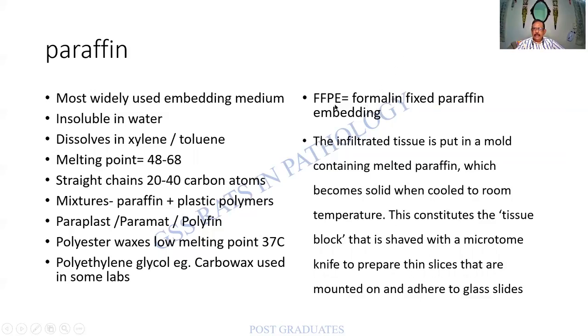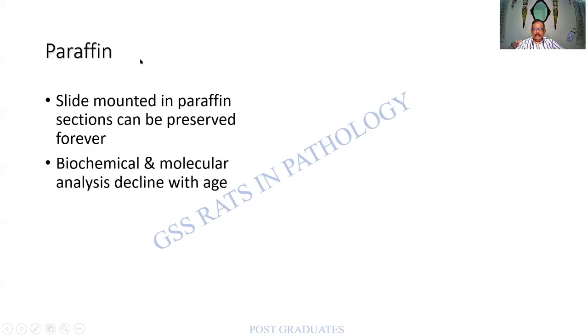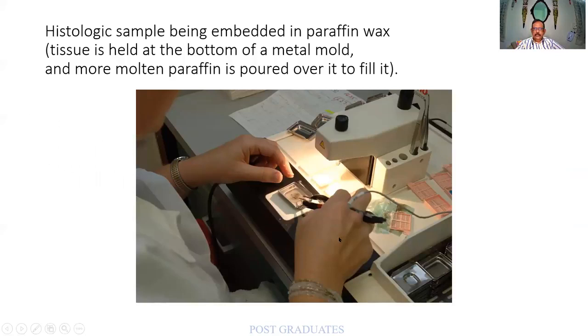Formalin-fixed paraffin embedding — FFPE — is widely performed. Once you cut the section, paraffin still covers the tissue and preserves it. The embedding process: a container is used, wax is poured, and by means of a heated forceps a hole is created, then the tissue is placed using another forceps. Please be very cautious — if you use the same forceps, you will char the tissue. Then the wax solidifies on its own or in a cool container or cold plate.